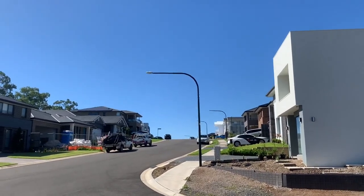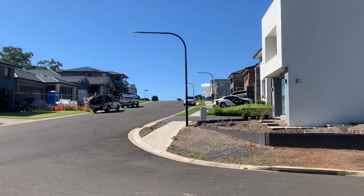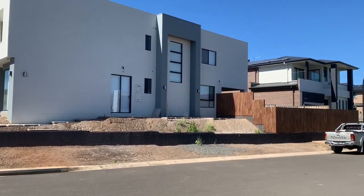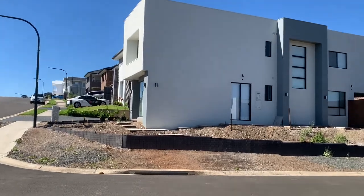G'day everyone, the Global Surveyor here from Sydney, Australia. I'm in a place called Box Hill, Sydney's North West, undertaking a retaining wall survey — a final survey for retaining wall certification and sign-off by the council.